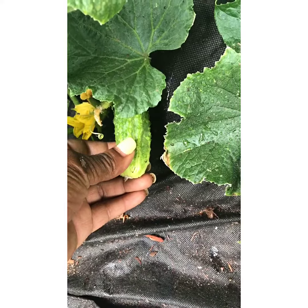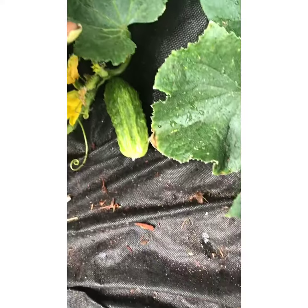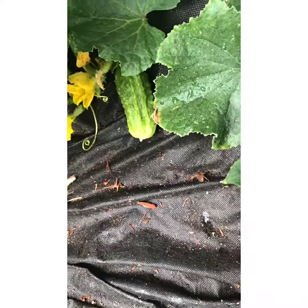Isn't that beautiful? I think I'll leave that to ripen on there for one more day or so, and I'm actually going to hand pollinate.